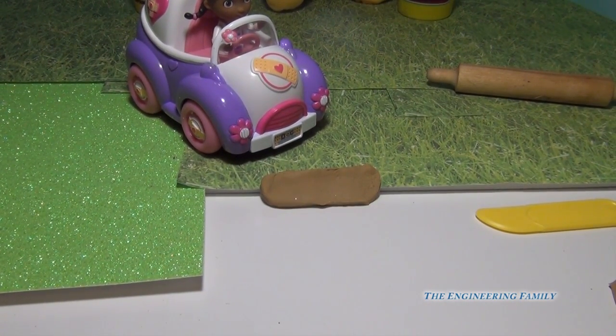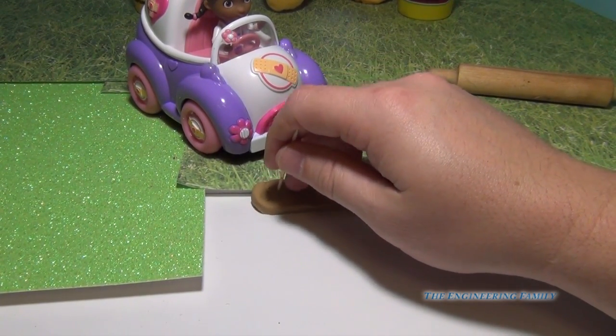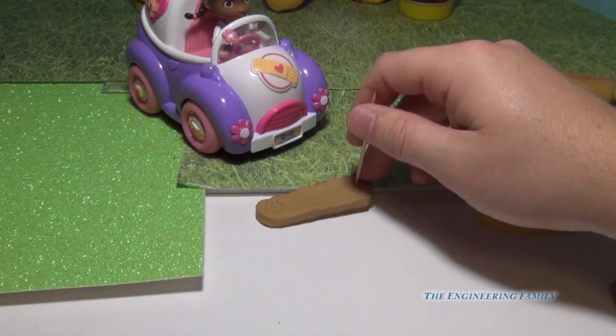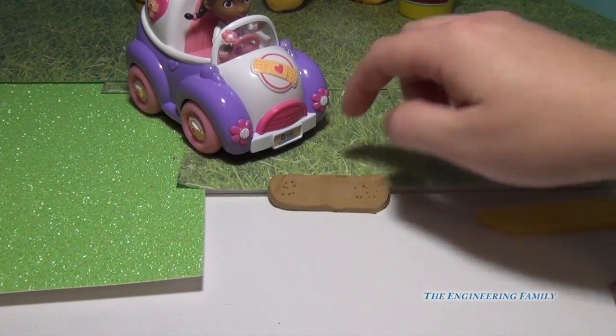The Band-Aids have a little bitty holes on the sides, so she takes a toothpick and puts a few little holes in it. Like that. And then there's a flat spot and a heart, and we'll do that next.